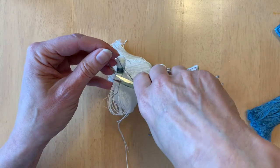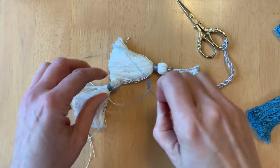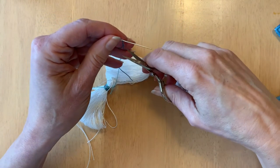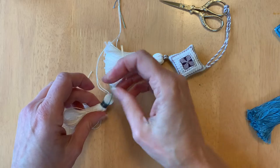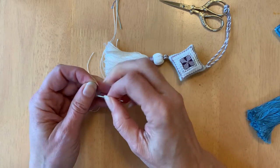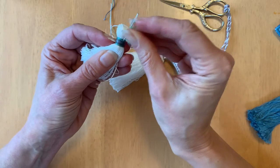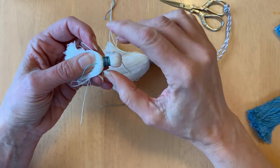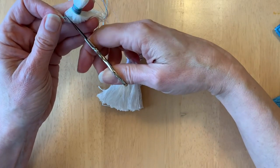Take your scissors and snip the thread off as close as you can, but don't snip the white threads. Then thread the first end into the needle, go over one or two of the wraps at the top and then down into the tassel. The reason you go over one or two at the top is so you're not pulling it right back out — it gets caught up there and is really nice and secure. Cut that off.